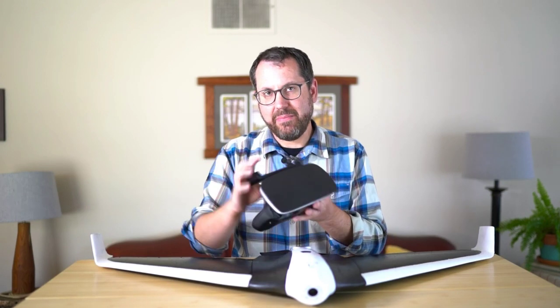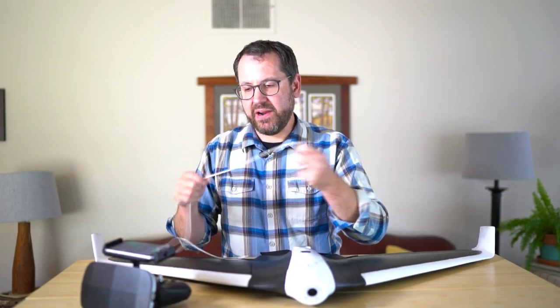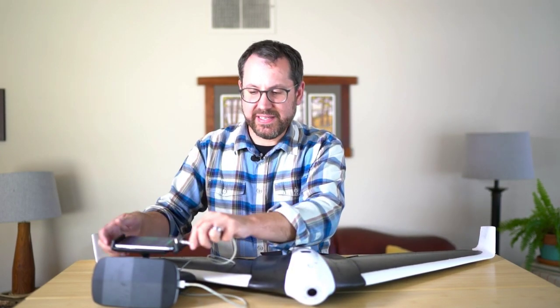We'll pop our lid back on and then think about the controller. I've already gone ahead and screwed in the phone mount. Note that this isn't a standard ball-and-socket — it's not going to move freely and you can break it fairly easily. You do need to push down to turn it from horizontal to vertical position. It's easy to get confused there. From there, I need my phone and my phone cable to plug directly into the controller, mounting my phone with the plug facing downward and plugging the USB into the front of the controller.